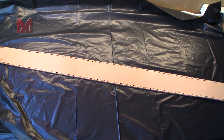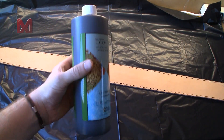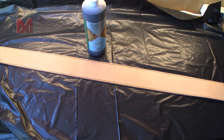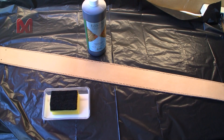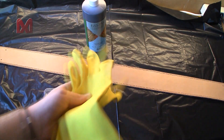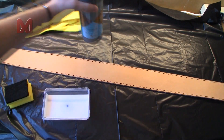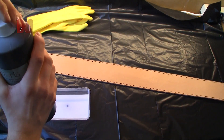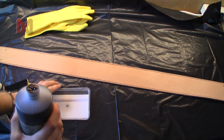Next we will give the leather a dark brown color, and to do that I will use some leather dye. This is dark brown or bison brown. I will use a little tray with a sponge and I recommend gloves. Let's shake the dye and put some in the tray.